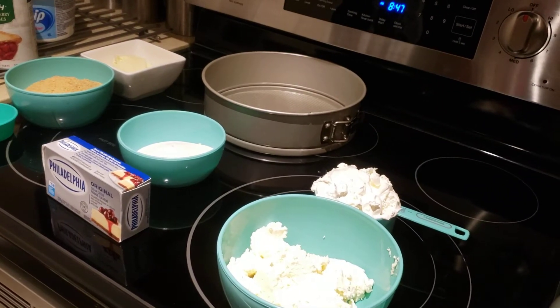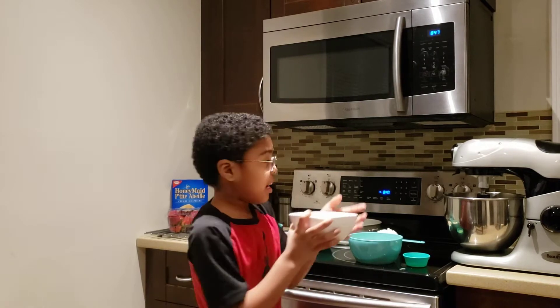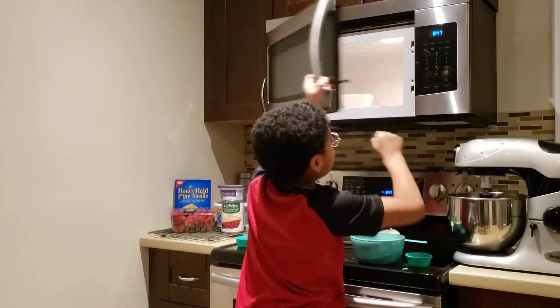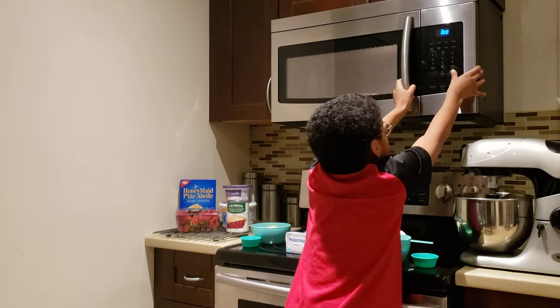So let's start with the crust first. Now I'm gonna be putting it in the microwave for one minute. So we're gonna make the crust as the first step. We'll be back — stay tuned.